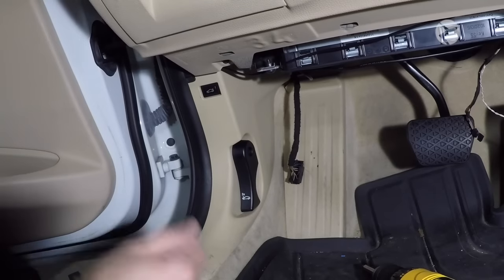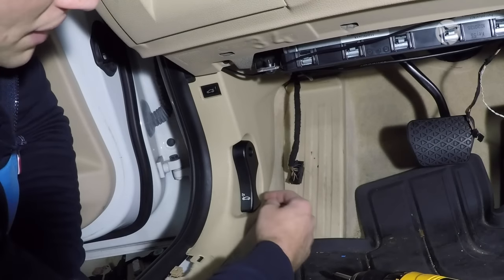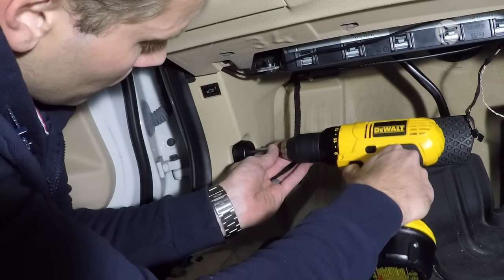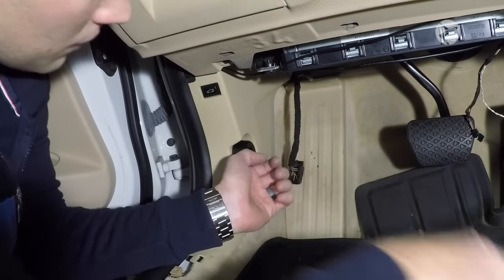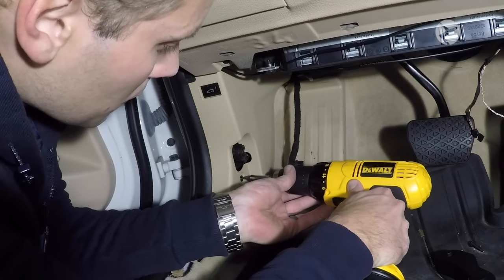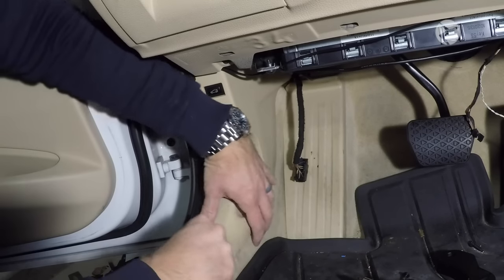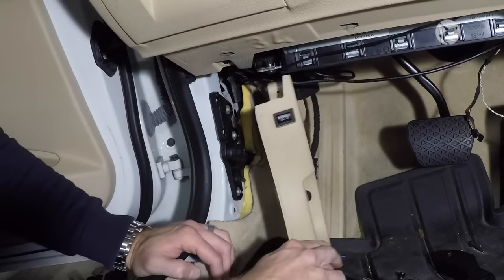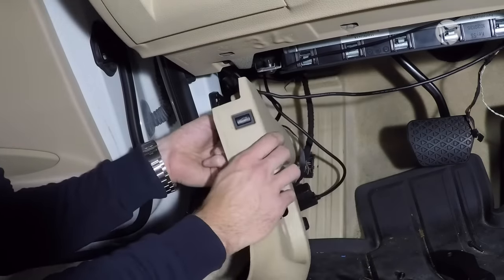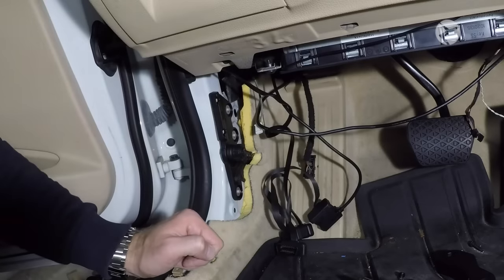Now get a Phillips head screwdriver or Phillips head drill bit and remove this Phillips head screw that holds this piece of plastic in place. Once we remove that, we have one more to remove. Once you've removed that first screw, this entire piece pops off and then you'll see the second one. Remove that and this piece will come right off — there are only two clips that hold this one in place. Once you pull this off, go ahead and unclip the trunk release, and you can move this piece out of the way.